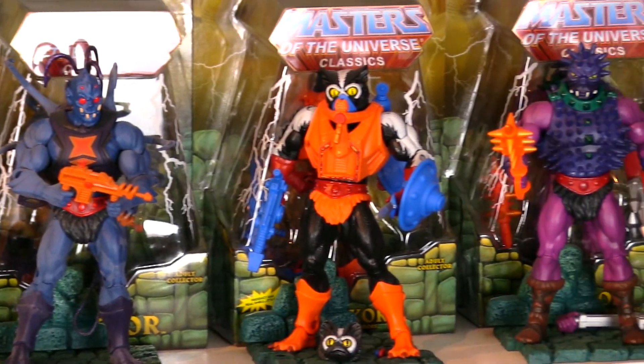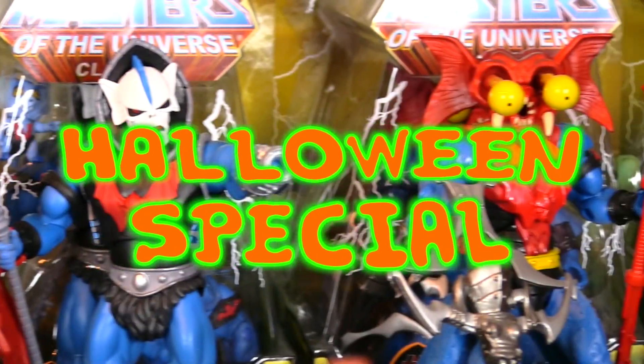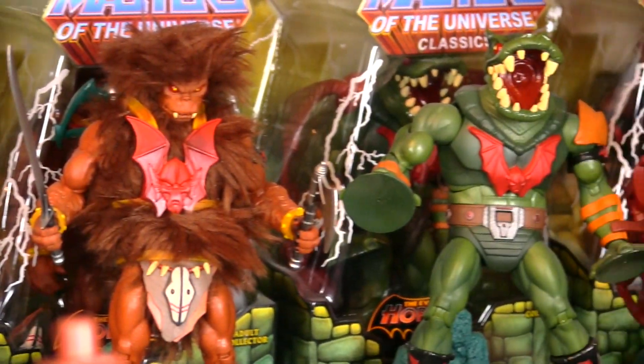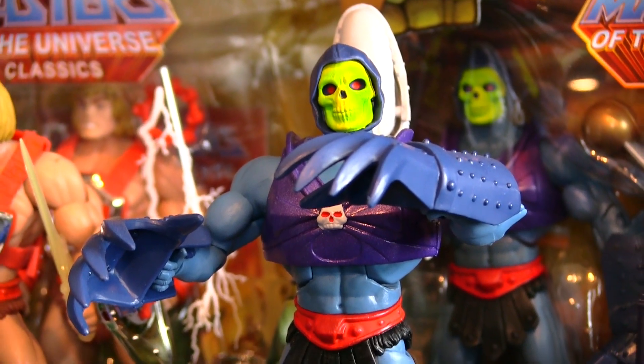Greetings, ghosts and ghouls. Time for a special Halloween episode. I wanted to take a look at a terrifically terrorizing toy for Trick-or-Treat Day this year. And who's more terrorizing than Terror Claws Skeletor?